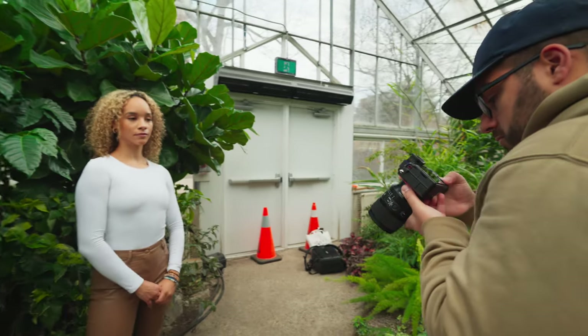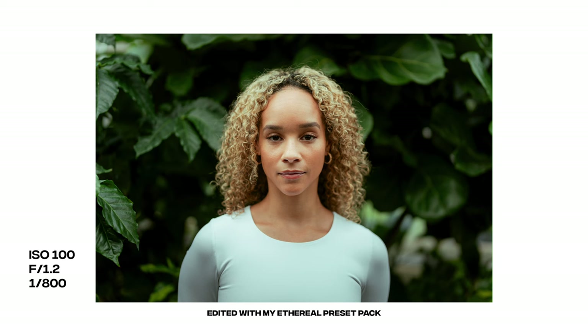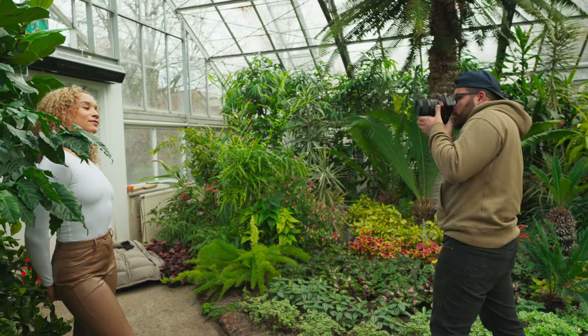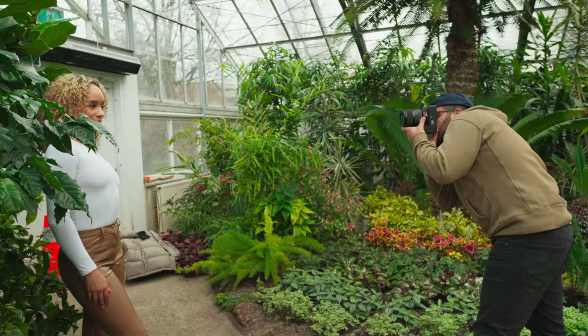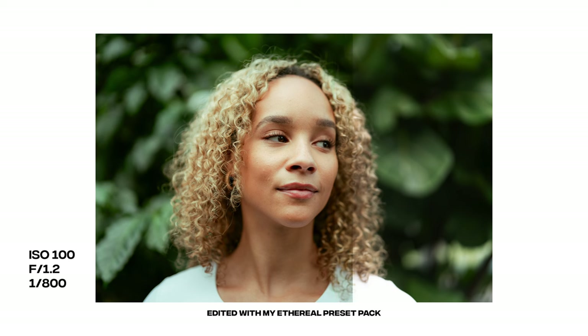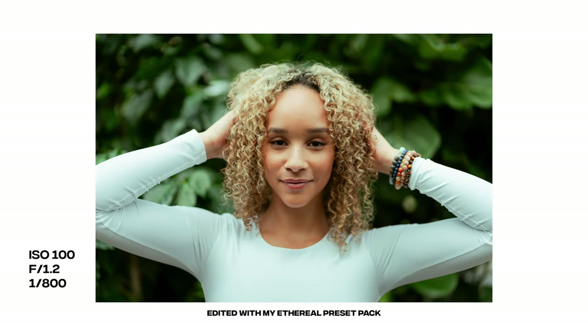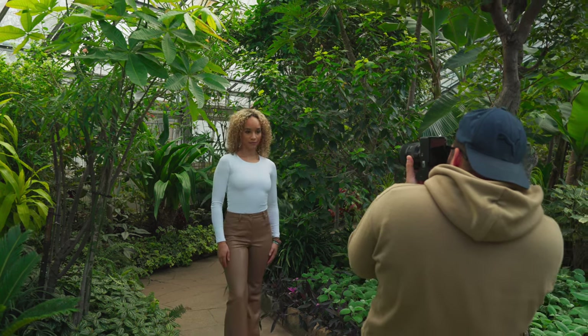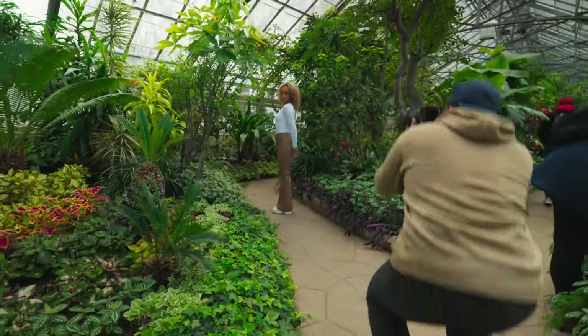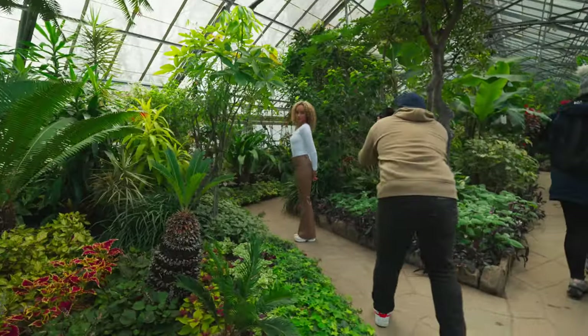The Sigma 50mm f1.2 — I'll be honest, I've never really been a big fan of the 50mm focal length. I've always gravitated to the 35mm; I just like that wider look. But this being the first 50mm I've tried in a while, I'm starting to see why so many people swear by 50mm for portraits. Shooting with this lens, I was able to get closer to my subject and get a much more flattering look than I could with a wider lens. There's also something about this focal length that makes the photos look a lot more natural.